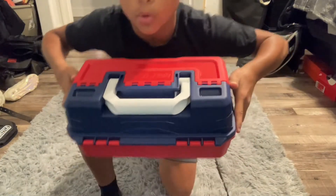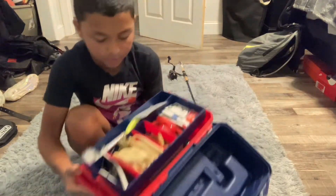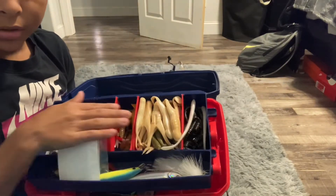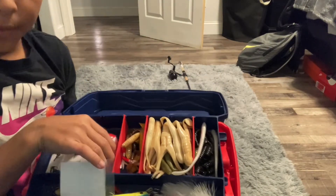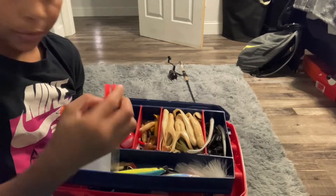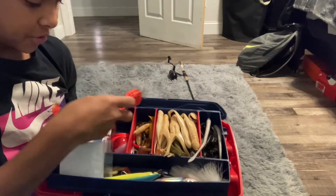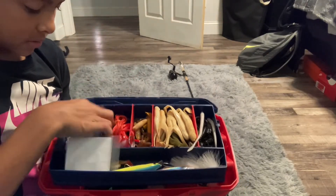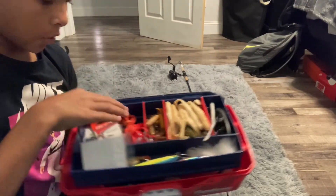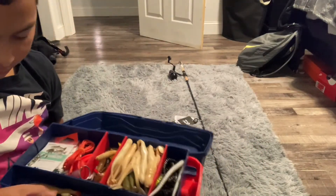I got a little Eagle Claw tackle box that came with a bunch of stuff. All the bait in there is really not from it though — all my soft bait is right here, as you can see. I've got some bobbers, a line clipper, a fish tool (I don't know what that is), some swivels, and there's hooks and sinkers in there too. All that stuff came with this tackle box.